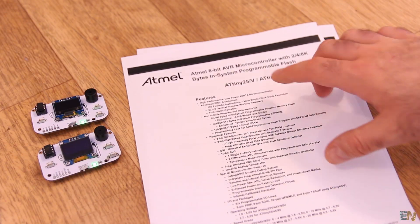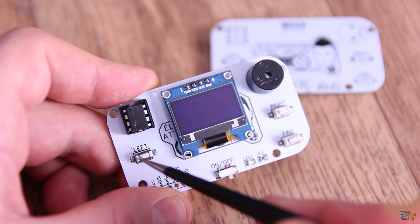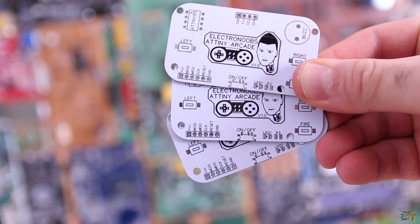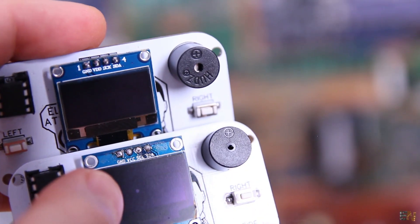The ATtiny85 is a low-power 8-bit microcontroller that has enough flash memory for these small games. The pinout of this chip is very limited, so those who made these games had to think of different ways to make use of more buttons. You have the links below for all the original posts with the creator of each game — a huge thank you to each one, these games are quite fun.